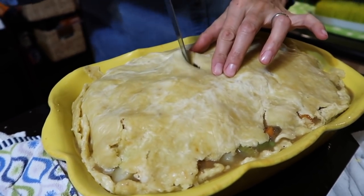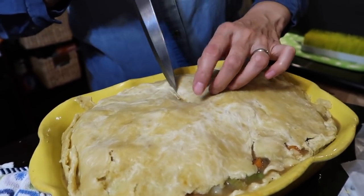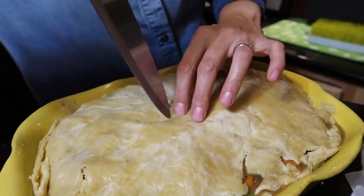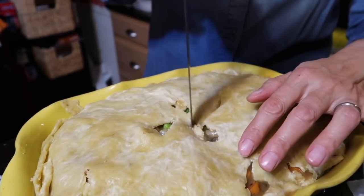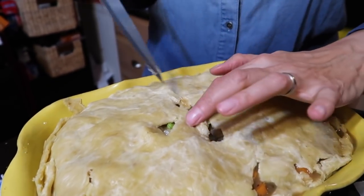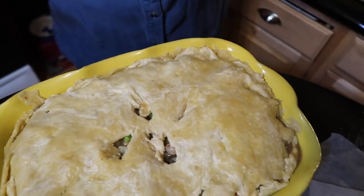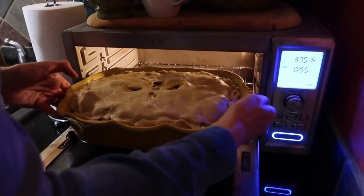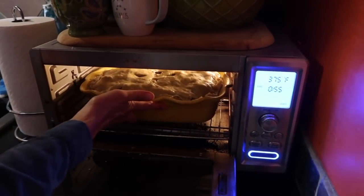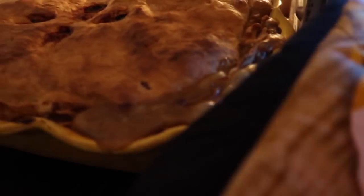Let's cut a couple of blow holes in here because I don't know if the ones around the edges are going to be enough. Let's do it like we're Betty Crocker — just do the little leaf design. And a little petal in the middle. All right, let's pop that in the oven!